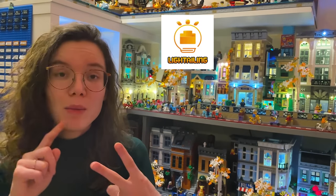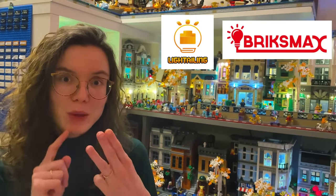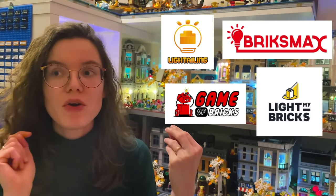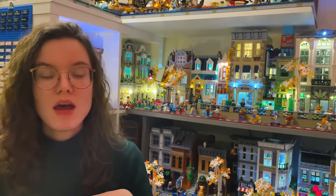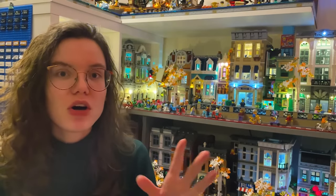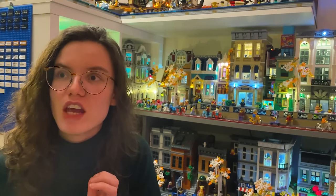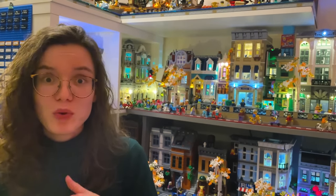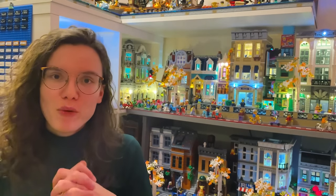As I found out throughout my lighting journey, there are a lot of different types of light kits and they kind of have their own pros and cons depending on what you're looking for and what you're looking for in value. I want to discuss four that I have some knowledge of: Light Tailing, Bricks Max (which is a sub-brand of Light Tailing), Game of Bricks, and Light My Bricks. All four brands have their own unique pros and cons and their own unique experience.